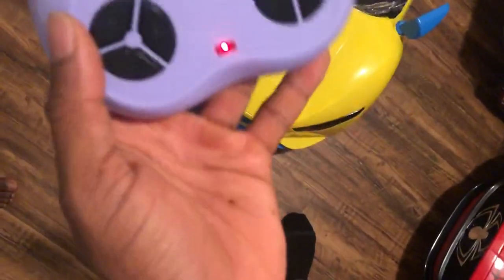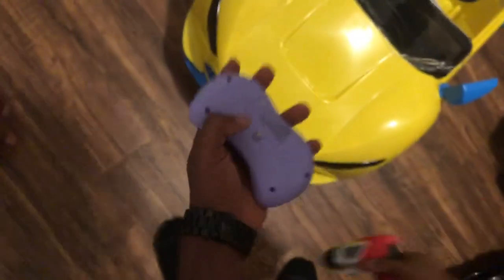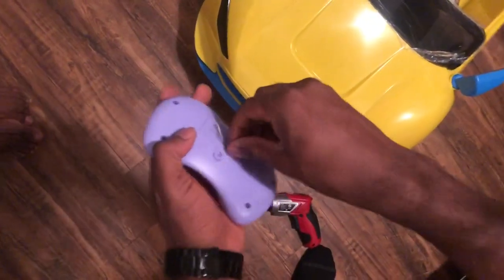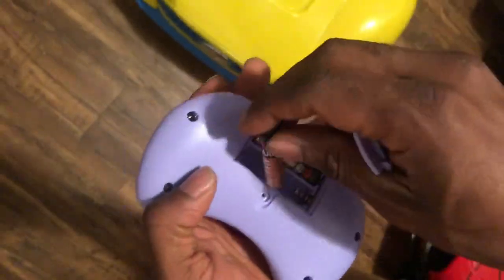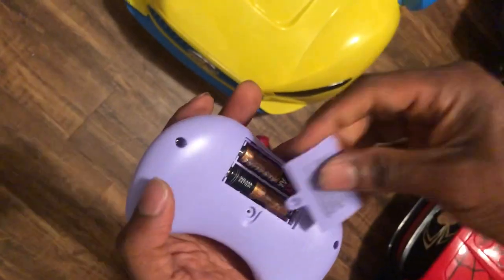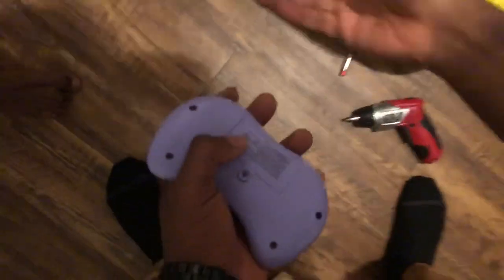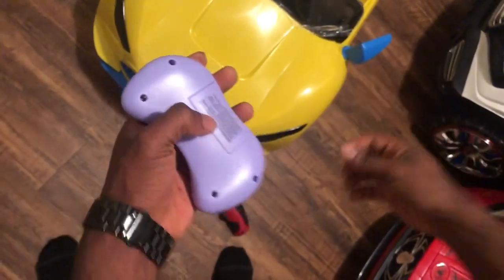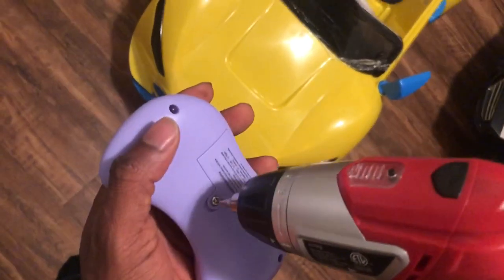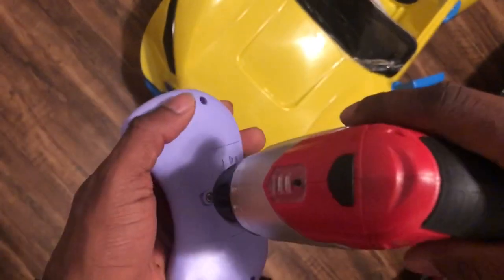So first of all, you get the room — you're gonna have this remote. I already had a battery in here, but I just want to show you guys from scratch. You want a triple-A battery. Put it back in, put it in right, tighten it back up. You can use whatever you want — a screwdriver, a knife — you name it.